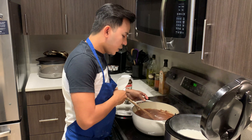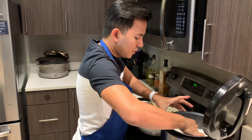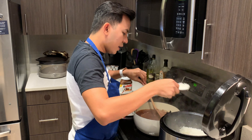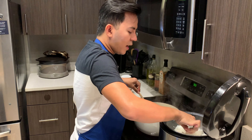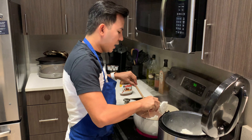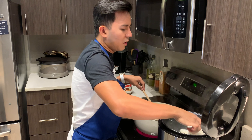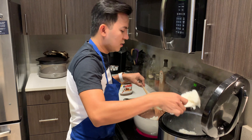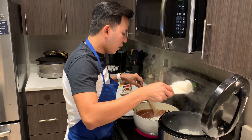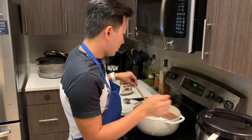Next we're going to pour in our sticky rice. See, it's really sticky! Buy the sticky rice — don't buy jasmine or any other rice. Just buy sticky rice. Well, it's up to you — you can use jasmine if you want, any kind of rice. There's no rule to that. But with sticky rice, the more liquid you add, the more sticky it becomes.